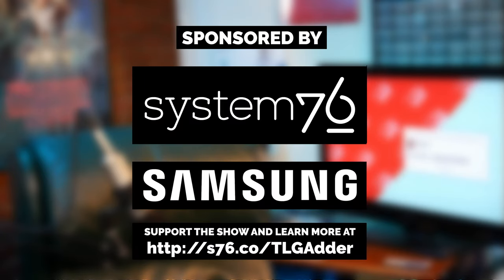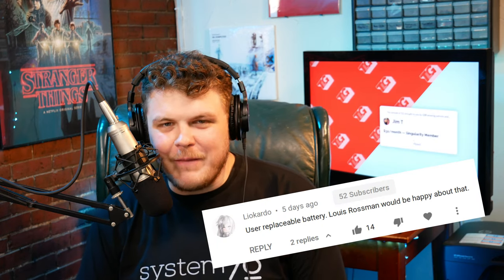This video is brought to you by System76 and Samsung. Stick around to the end of the video to find out how you can win this Adder Workstation Laptop. Hey everybody, it's your friend and your guy and your favorite user-replaceable battery, Gardner, the Linux Gamer.